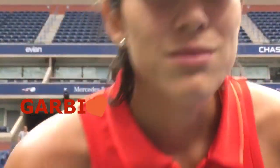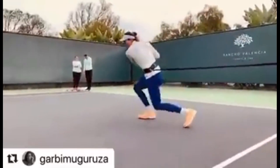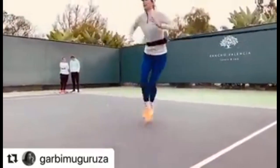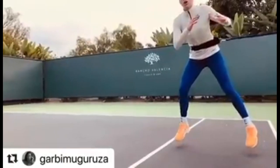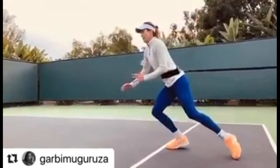This is Gabi, and she's beautiful and talented, but today we all need her training. Garbiñe Muguruza's footwork is a result of deliberate practice, dedication and a strong focus on agility, balance and precision. Ever wonder how she maintains her impressive strength and agility on the court?